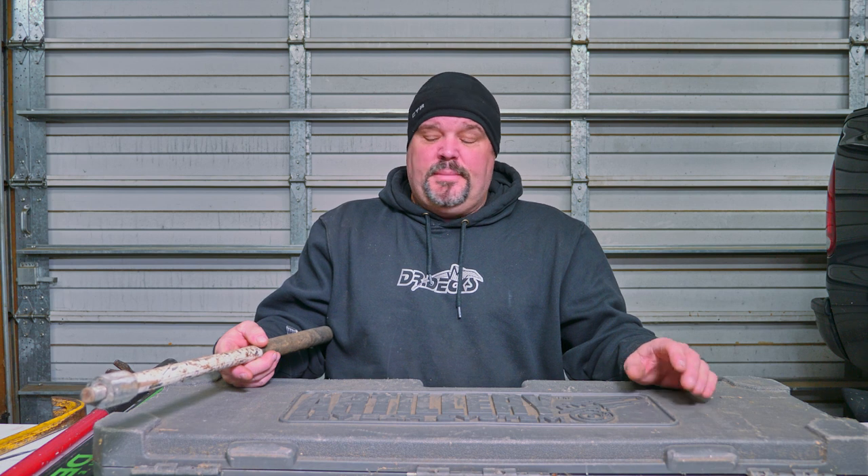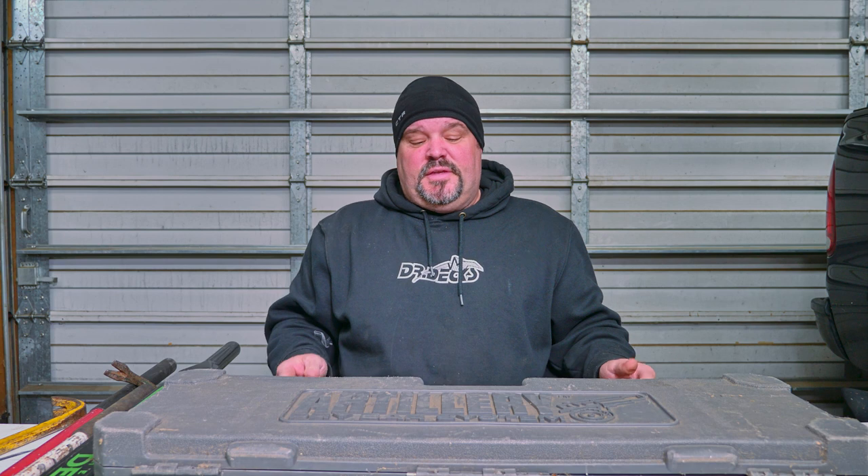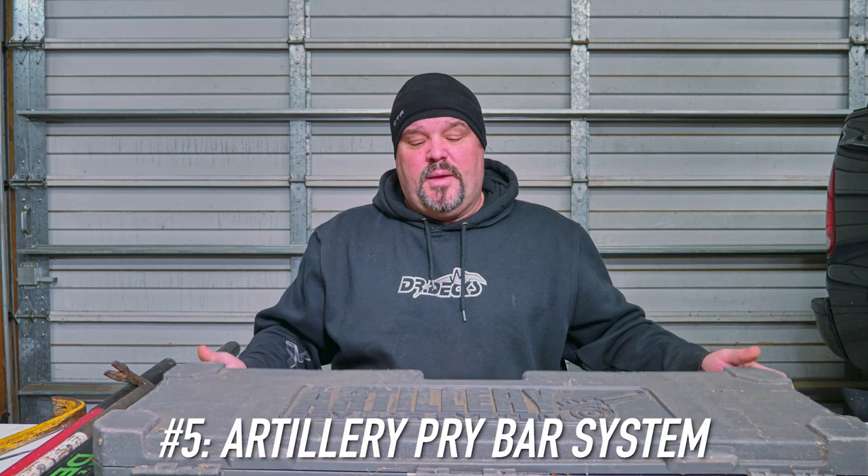My last pry bar is more of a system rather than a single bar. I bought this several years ago and I'm not even sure if it's still available. This is called the Artillery Pry Bar System.